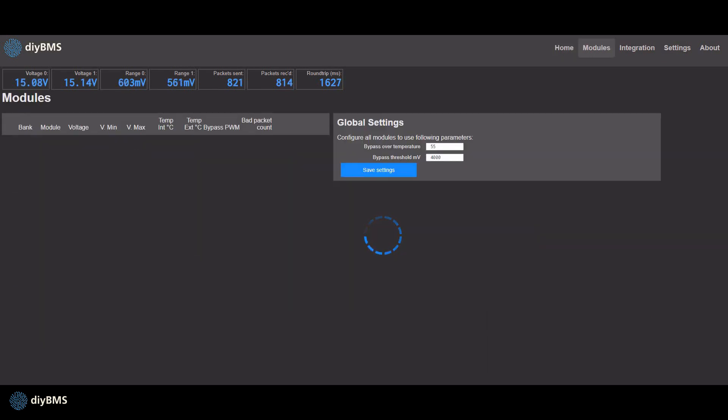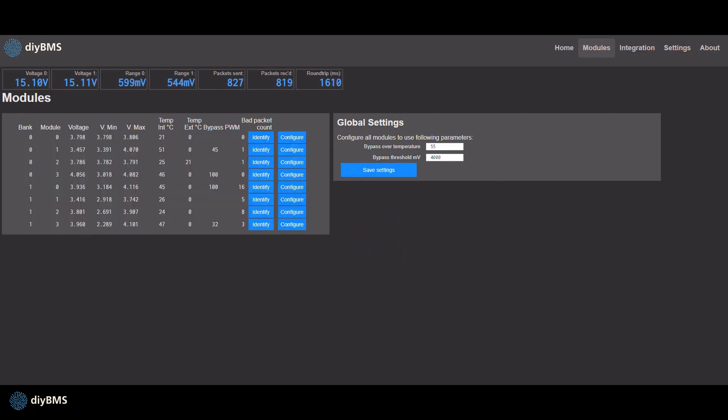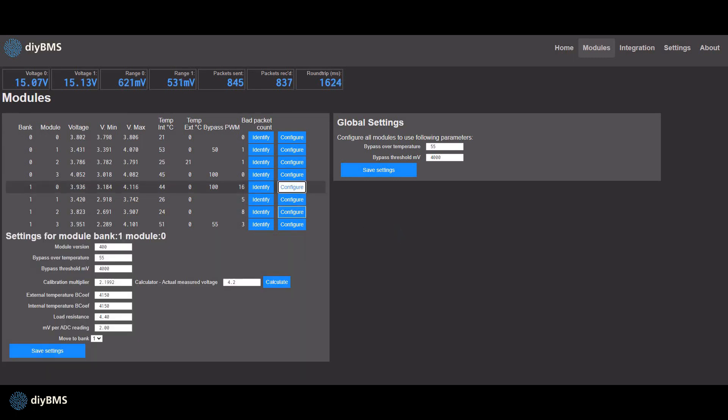Over on the modules page, the global settings now apply to every single bank on the system. And also when you're configuring a module, it's much quicker without the annoying five second wait between clicks, so everything just appears straight away. You also get to see the balancing level between 0 and 100 on the screen as well.